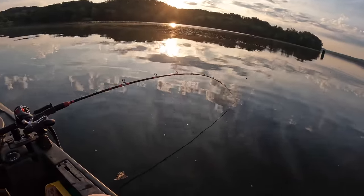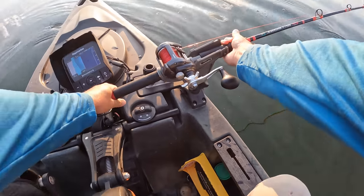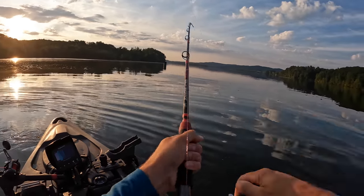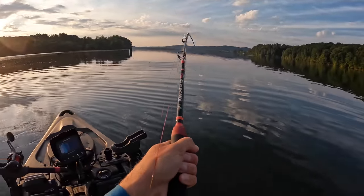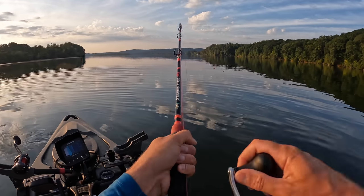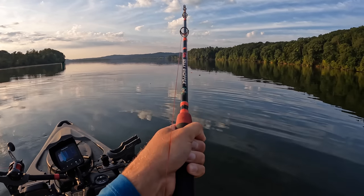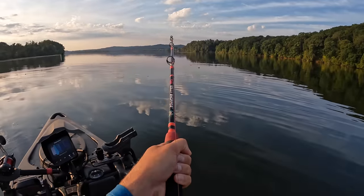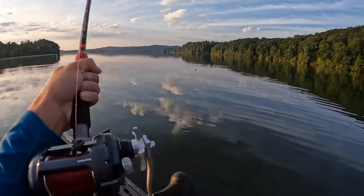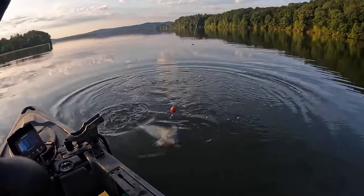Got some fish action going on there. That rod, man, it's going down. He's going to pull. He just took off on me, y'all. Holy cow, he just took off. It acted like a small fish at first, but he had some spunk first thing this morning. He spun me around. This fish, I don't know what's got into him. He must have had an argument with his wife first thing this morning. Now he's all mad, taking it out on me.